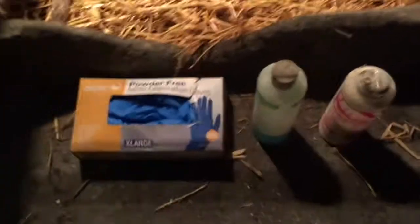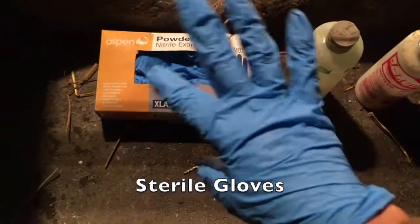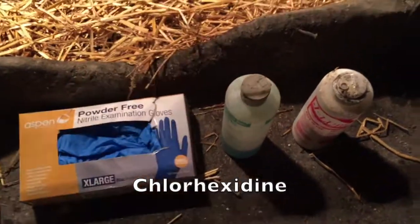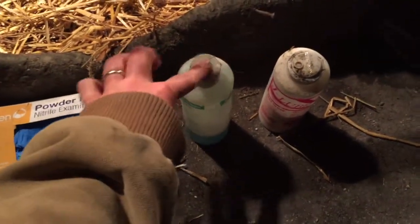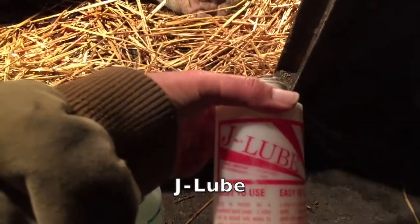We don't want our sleeves in the middle of this mess — we'd like to have our arms fairly clean. I use a glove on my hand, and then this is chlorhexidine solution. I like chlorhexidine; some people will use betadine or iodine, but I prefer chlorhexidine. It's blue and it's usually a concentrate that you can dilute. Then I use a powdered J lube.